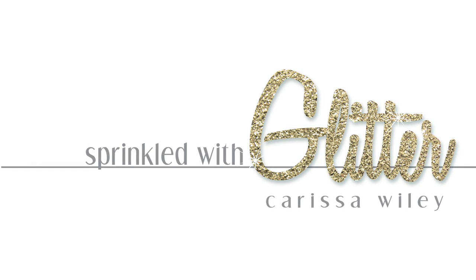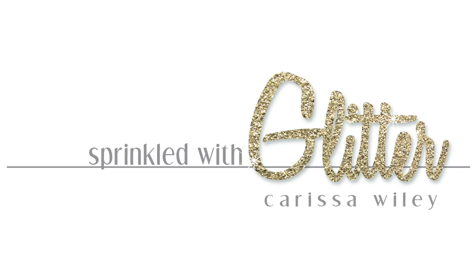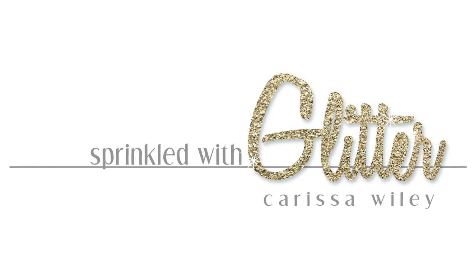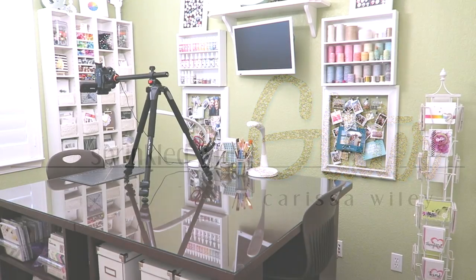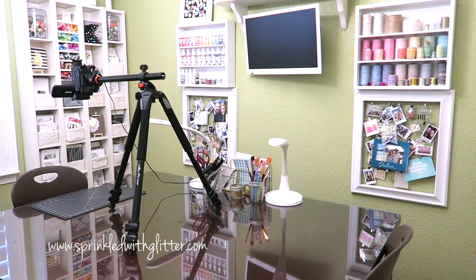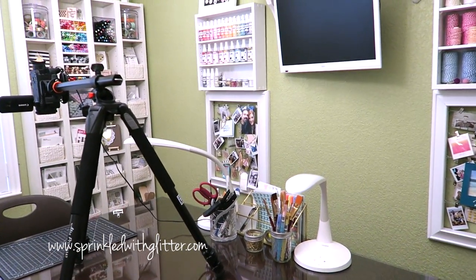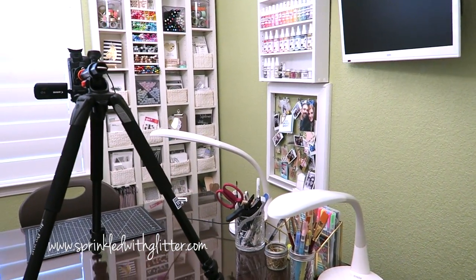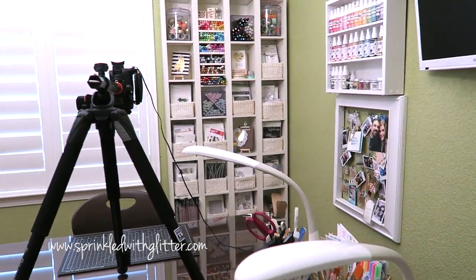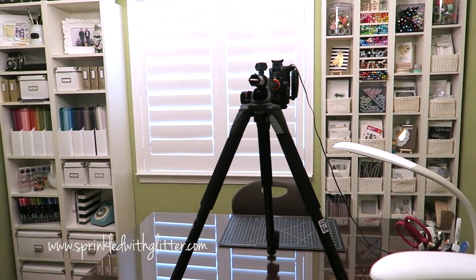Hey everyone, it's Carissa at Sprinkled with Glitter. Today I wanted to share something just a little bit different. By far the most common question I get asked is how do you set up to film your videos and what lighting do you use? So today I wanted to share all of the things that I use — the lighting, and some of the tips and tricks I've found for filming over the past several years.